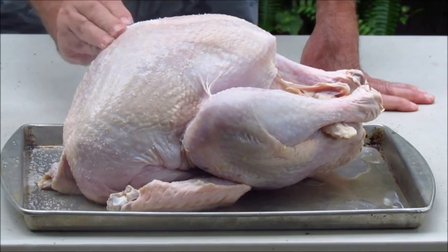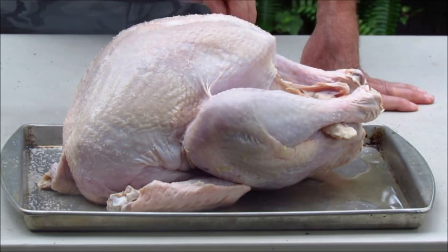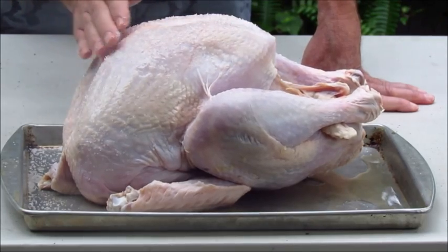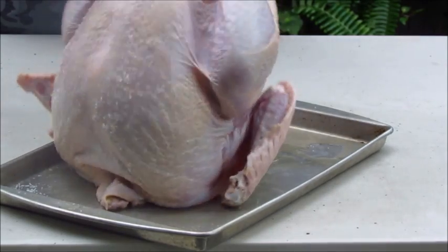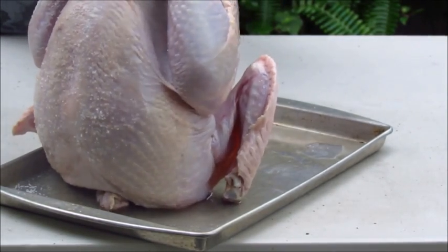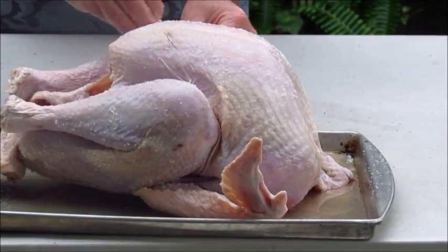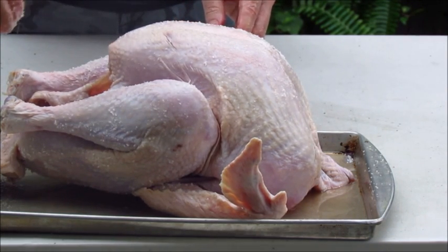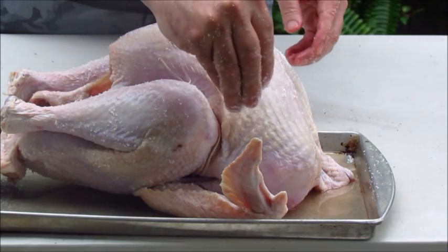You will find some folks will tell you that you have to peel back the skin. I'm not going to tell you you have to or you don't have to. I will tell you that I've made this turkey dry brining it just like this through the skin many times and everyone loves it. You also want to make sure to get the inside — just sprinkle some salt around and rub it on the inner cavity. One of the major advantages of the dry brine is you don't have to find a pot that's big enough to hold the entire turkey, so it takes up less space in your fridge.